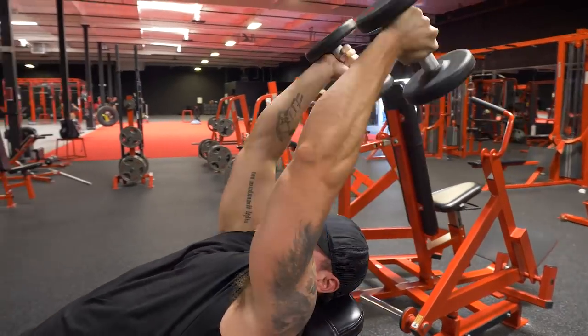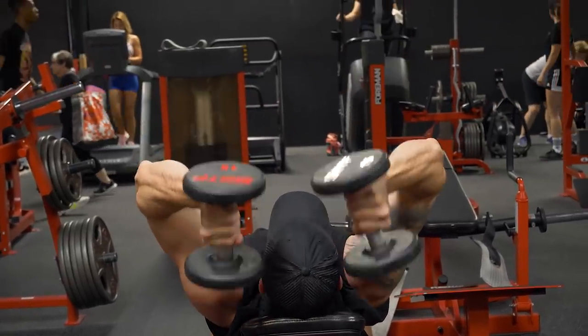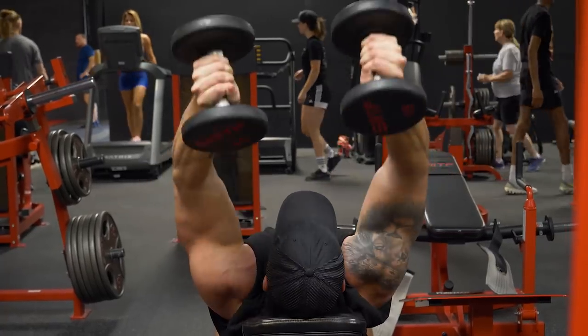Ryan Humiston just made a video on what will happen if you do 100 reps, and the punchline is: if you do 100-rep sets, you're going to build muscle. I totally agree with this because you're doing a completely different rep range your body is not accustomed to. Remember, your body is an adaptation machine.